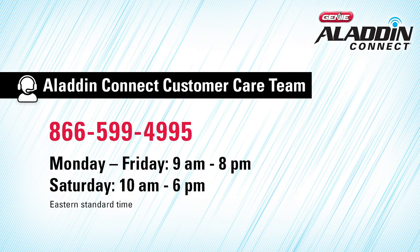The door sensor name will be the name of the door that appears on the My Doors screen. Enter the name of the door and press Continue. If you're having trouble pairing the door position sensor to the Door Control Module, you can check out our frequently asked questions or contact the Aladdin Connect customer care team via email or by phone at 866-599-4995, Monday through Friday 9 a.m. to 8 p.m., or Saturday 10 a.m. to 6 p.m., Eastern Standard Time.